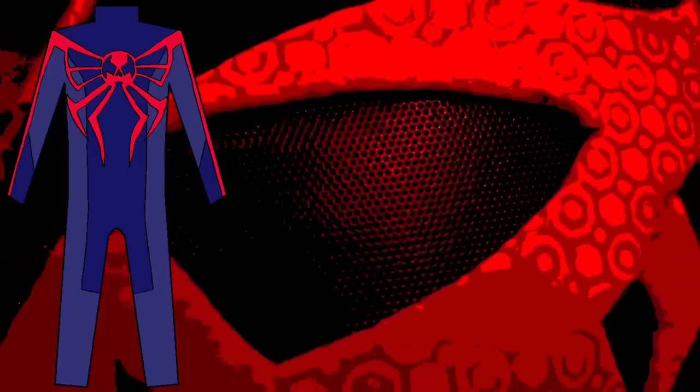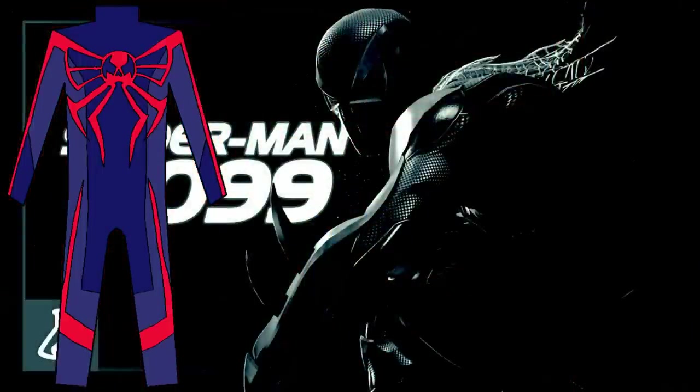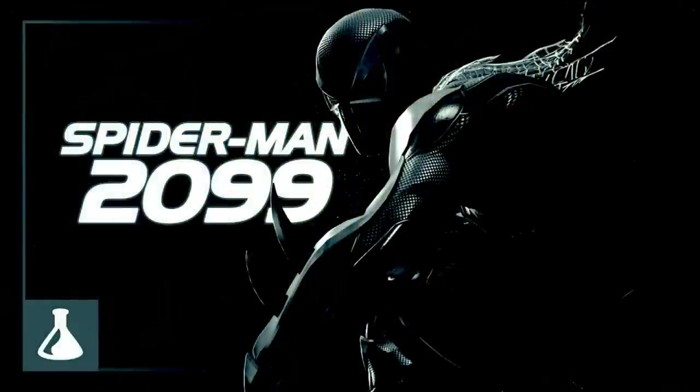Anyway, at this point we essentially have an accurate and slightly more fleshed out 2099 suit, but this is my redesign and I'm going to change this suit to my liking. I'm going to be adding some red stripes to the legs of this costume in hopes of evening out the amount of red elements all over the costume. There are some more changes I'm going to make, but you'll see them after I show you the full costume. Now that I have all the design elements mapped out, let's finally see the finished product.